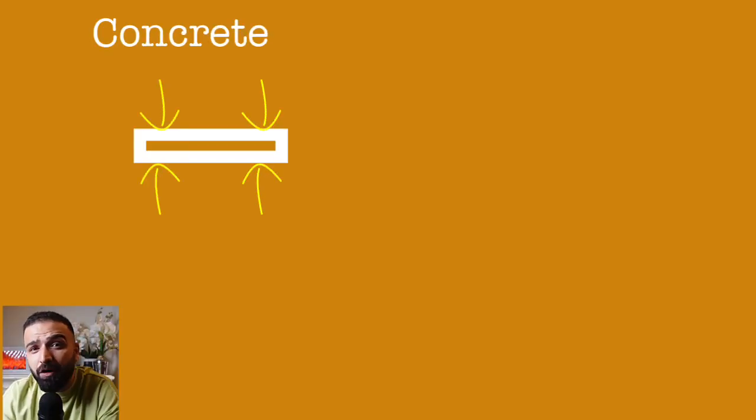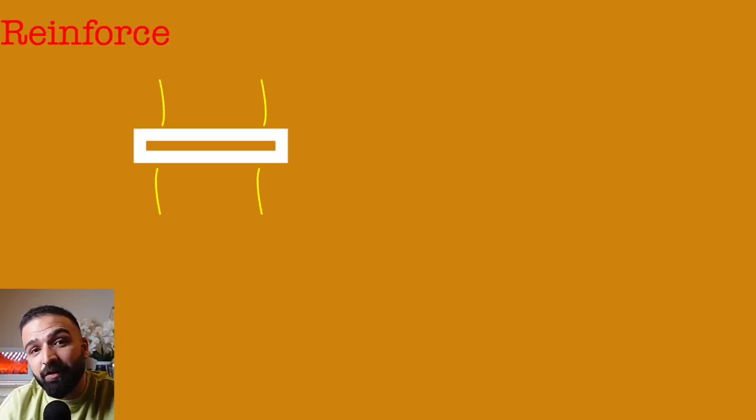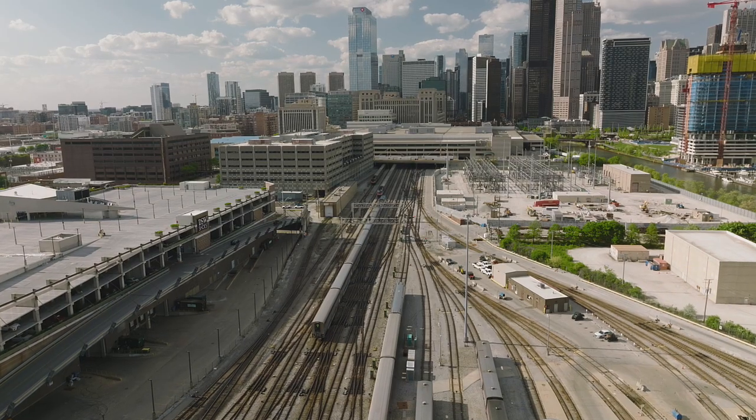Think of rebar as a strict parent to a rebellious teenager. Concrete might have all the compressive strength in the world, but when it comes to handling tension or tensile forces, concrete is a bit of a drama queen. So that's where rebar comes into the picture, with a knack for bonding well with concrete. Together, this duo turns into something that can handle everything from a sidewalk to a skyscraper.